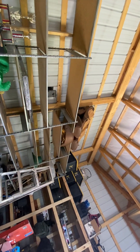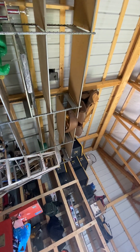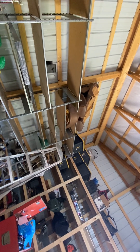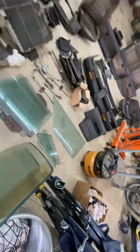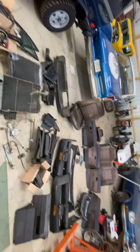I do have a set of kind of pleather tan Audi GT seats. They are really rough — it's probably just trash — but if somebody wants them, they're there. That is pretty much it.